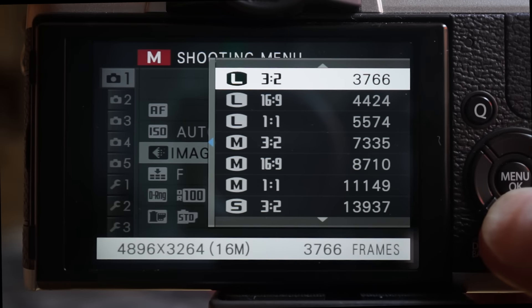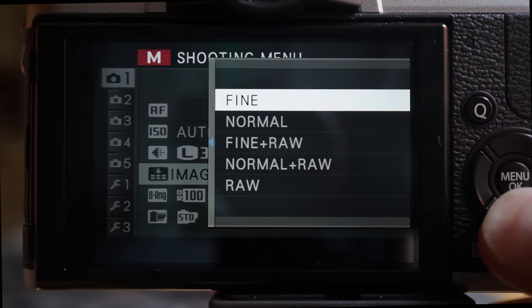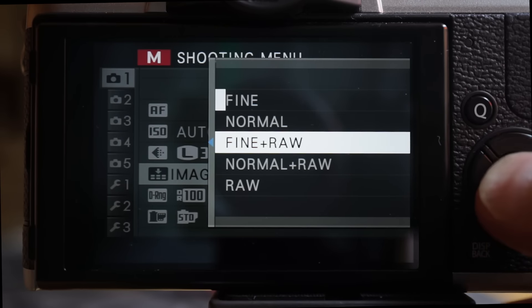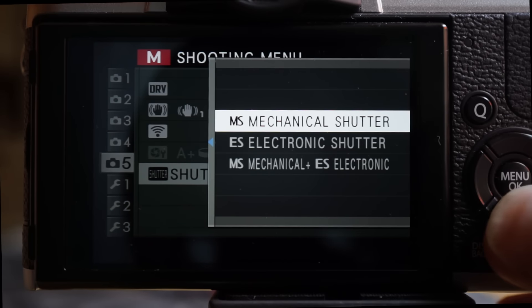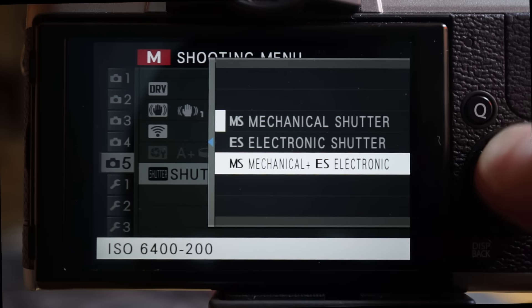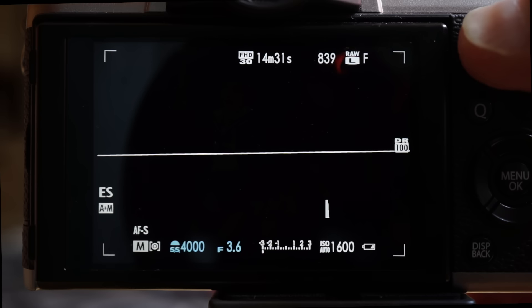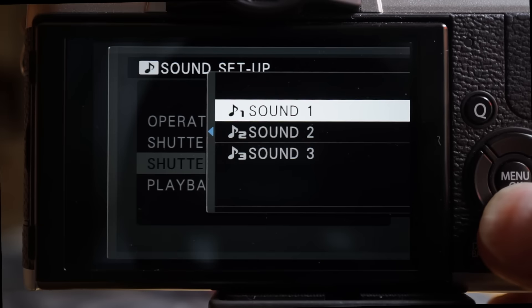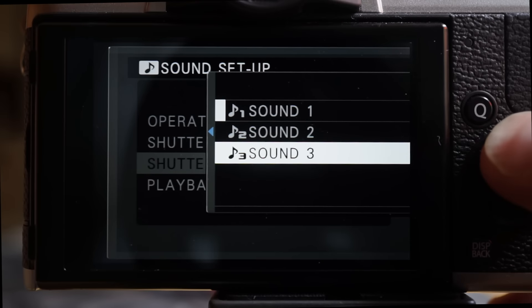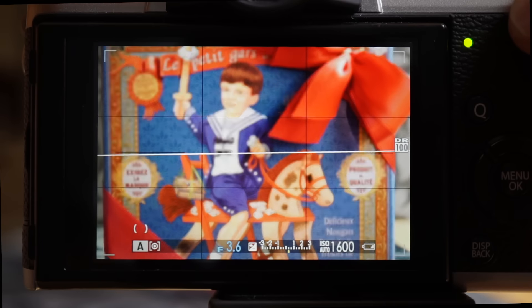Three image sizes — 16, 8 and 4 megapixels — each with three aspect ratios. Fine, normal and RAW, and a couple of combinations. The X-T10 supports both mechanical shutter up to 1/4000 and electronic shutter up to 1/32000. Turn the shutter dial to 1/4000 and select higher speeds using the front dial. There are four sound options for the electronic shutter and four volume settings, including silent. The mechanical shutter has a quiet mechanical click.